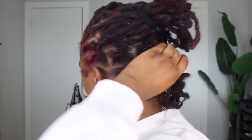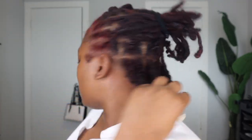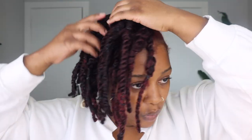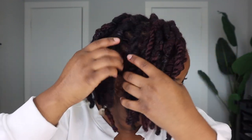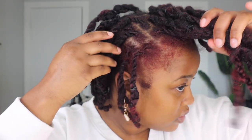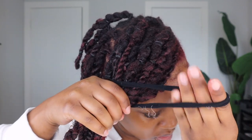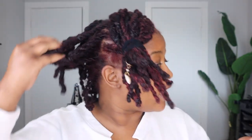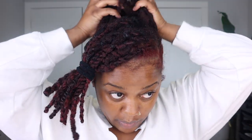So I took the back bottom row out. Now I'm going to section off the part I want for my swoop. I'm going to use this part for my bang and just put a scrunchie on that. All this remainder here I'm going to pull up into a bun.